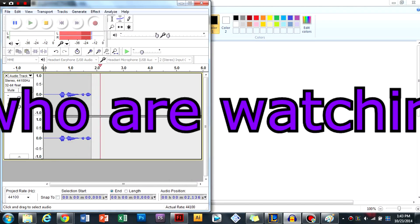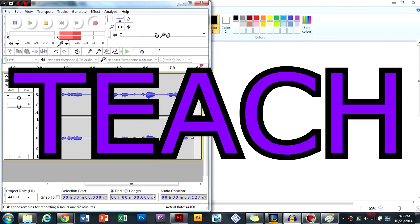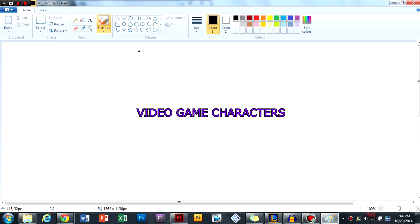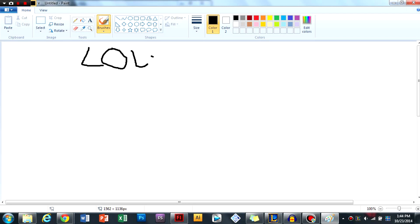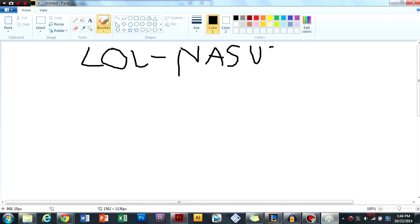Welcome, everyone. This is a tutorial on how to draw video game characters, and today I'm focusing on a character from League of Legends. His name is Nasus, the dog king — he's a really cool character. Here's a picture of him. He looks cool; I believe he was based off of the Egyptian god. Without further ado, here we go.